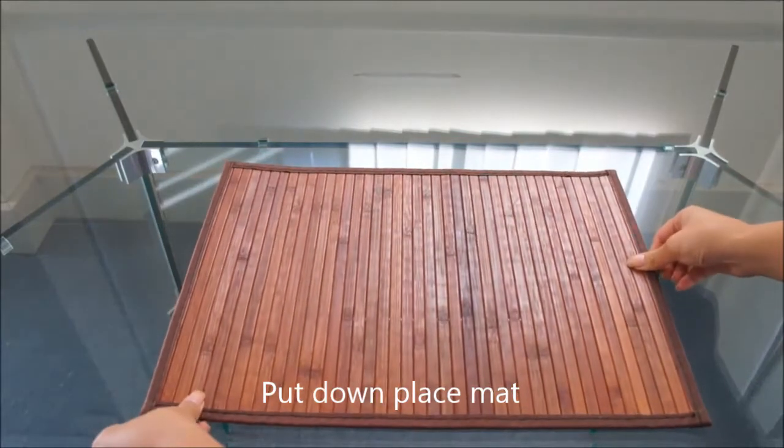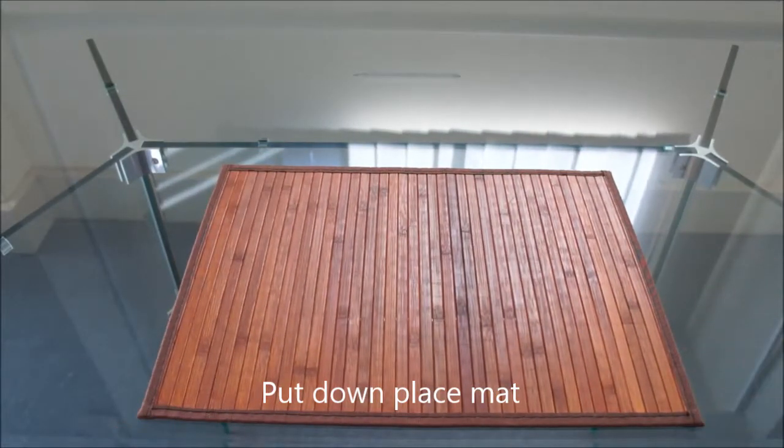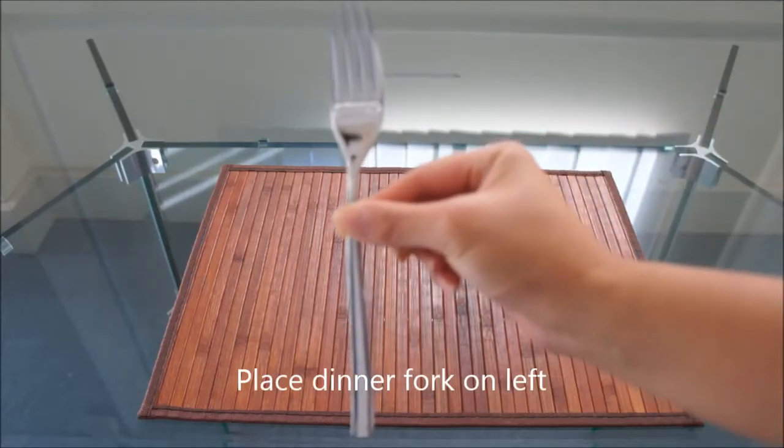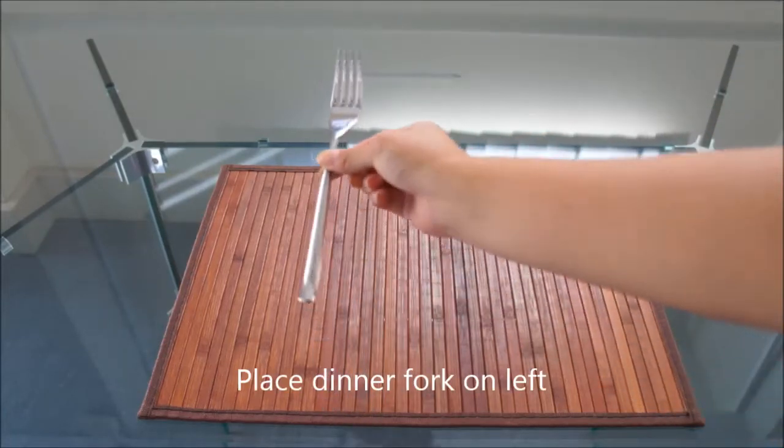Firstly, put down a placemat aligned with the guest chair. Place the dinner fork on top of the placemat on the left side.